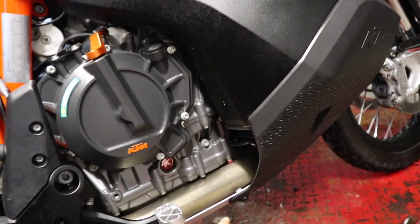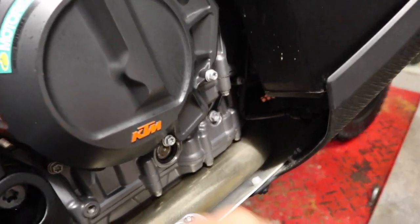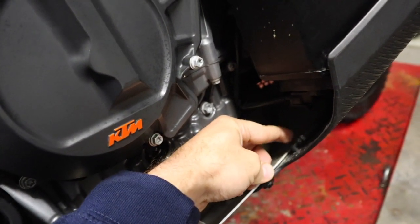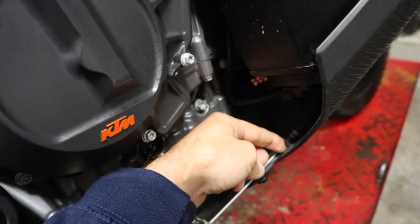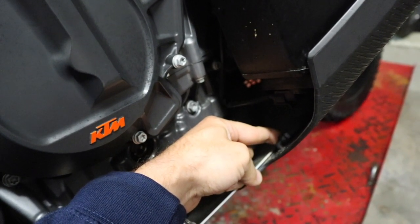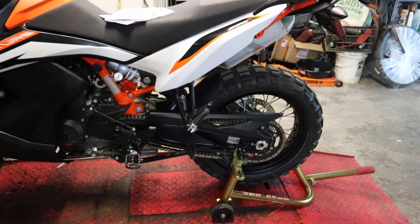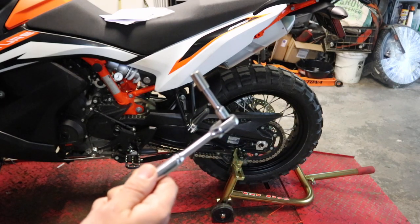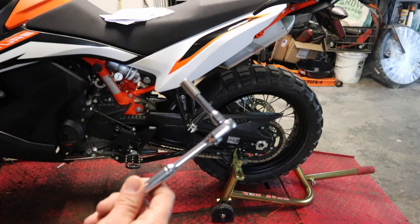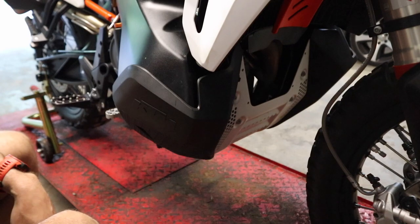We're actually going to start down here with the engine guard — skid plate, whatever you want to call it. There is a vent tube down here on the right hand side of the bike on a little plastic connector; we just want to slide this vent tube off and then we'll go to removing some fasteners. I do have my bike set up on a rear wheel stand, which came in handy working on Pete's bike.